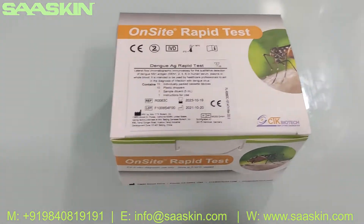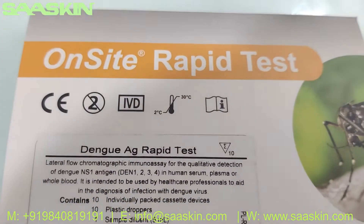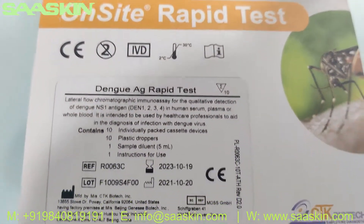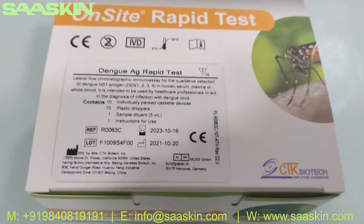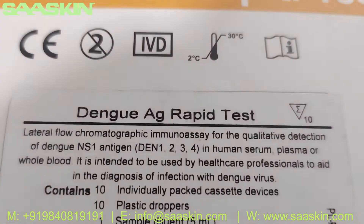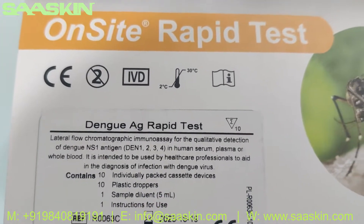Hello everybody, today we are going to see the unboxing of CTK Biotech on-site rabbit test for Dengue antigen — the rabbit test kit. It is a 10 test kit box, basically it is a CE IVD certified product. It is an on-site Dengue antigen rabbit test kit.